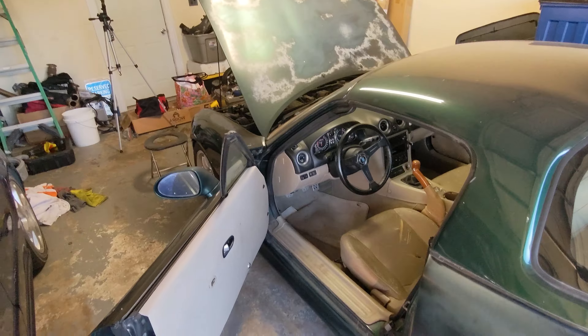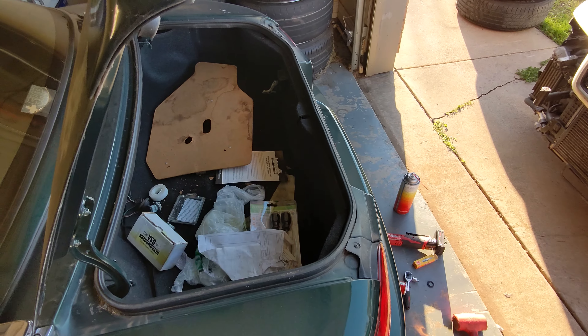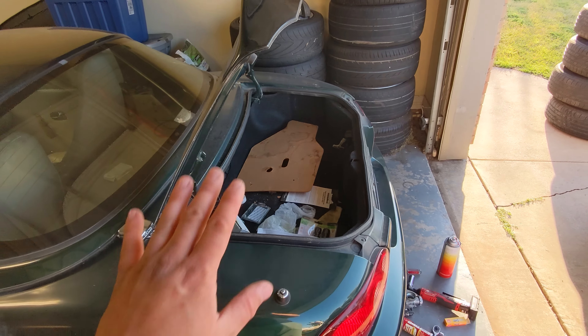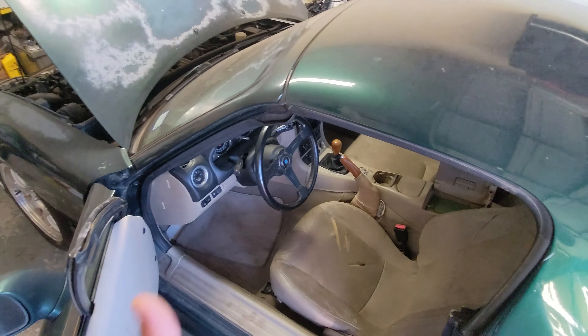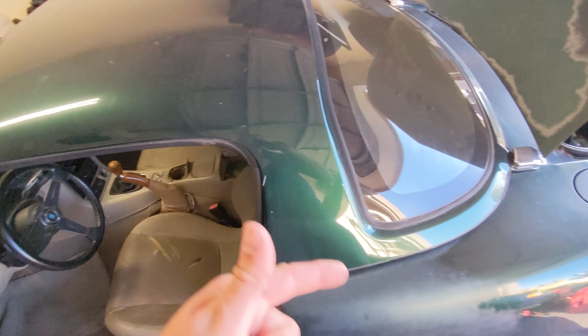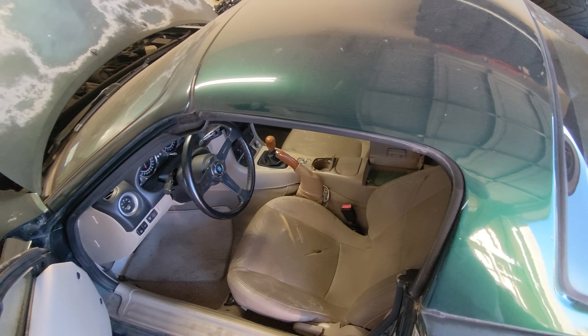Here's what we're going to address today: we've got a new absorbed glass mat battery to throw in there — a little smaller than stock but should do a good job. Based on what I'm seeing on the forums, we've got a valve cover gasket to throw on, and then we're going to change the oil, change the trans fluid including the turret, and then the diff fluid as well. Let's go ahead and prep for that work.